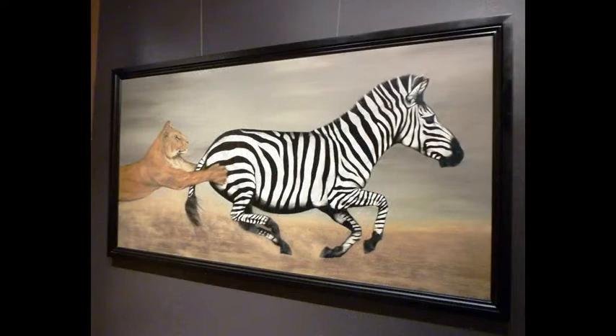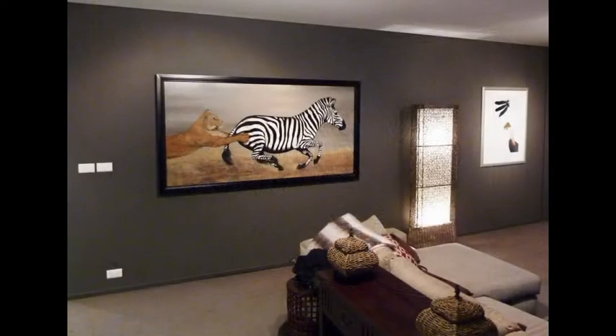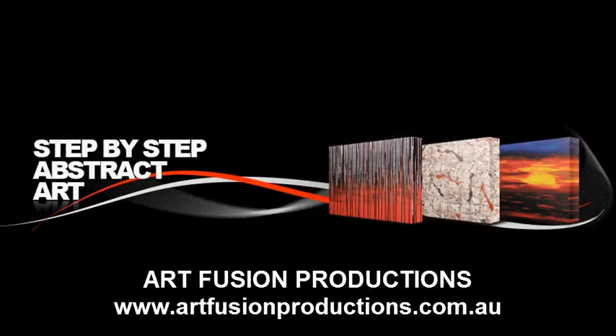So if you would like to learn more about how to paint a zebra, have a look at this DVD. Until then, happy painting.